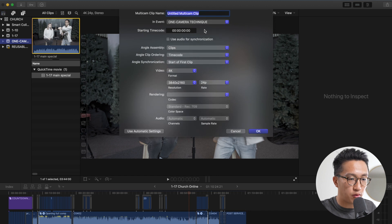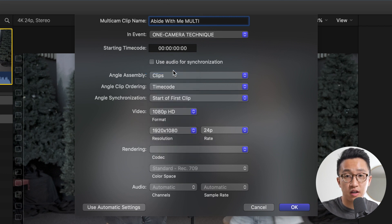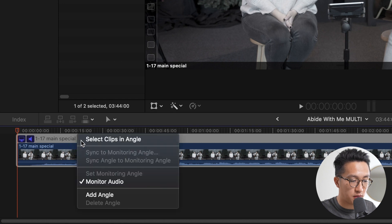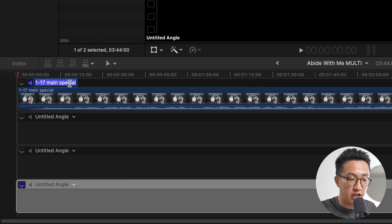So let's select new multicam clip, and we're going to name this "Abide With Me" — that's the song we recorded — and add "Multi" to the name. We're going to set our video resolution down to 1080p, even though this is a 4K video file, because our video is going to be exported in 1080. Then everything else is the same from the camera, and we'll hit OK. Now that Final Cut has created a multicam file for us, we're going to double click it to open it. We're going to go to where the first angle is, hit this little drop down arrow and add an angle, and keep doing that until we have as many angles as we need. In my case, we're doing a total of four angles: one wide shot with both Allison and me, two tight shots — one for each of us — and then a tight shot on the guitar. I find it helpful to name each angle by clicking on the name — I like using all caps because it's easy to see.